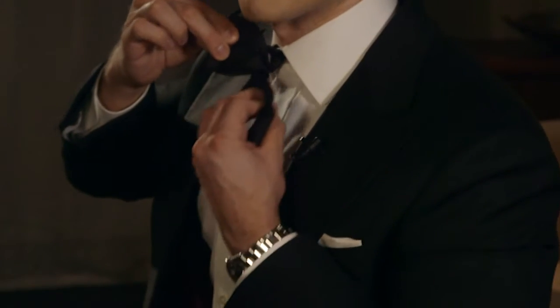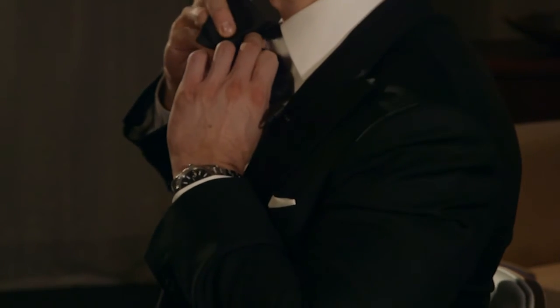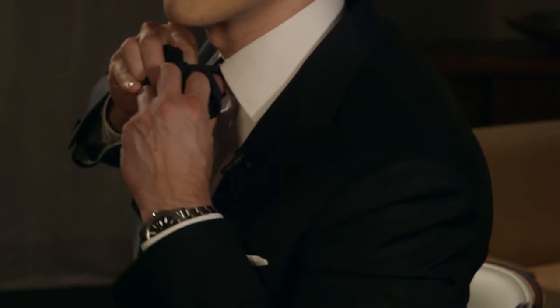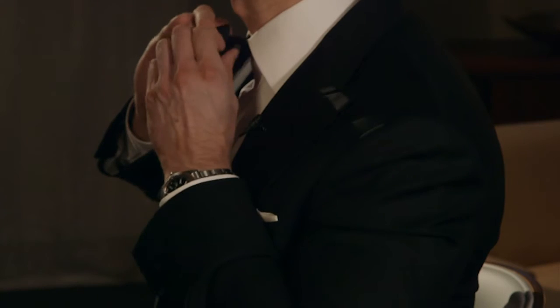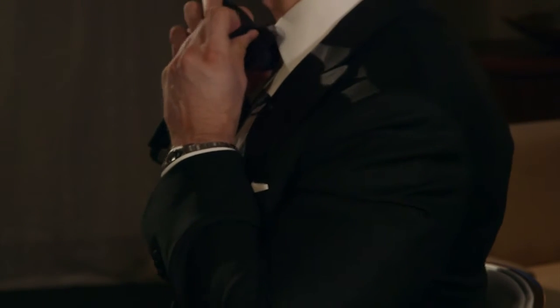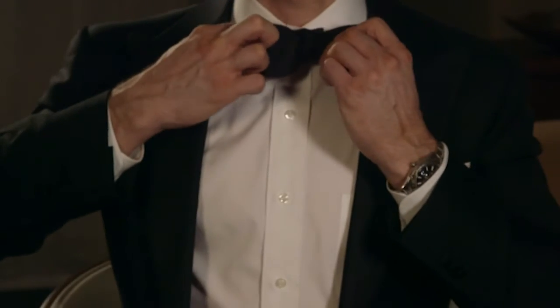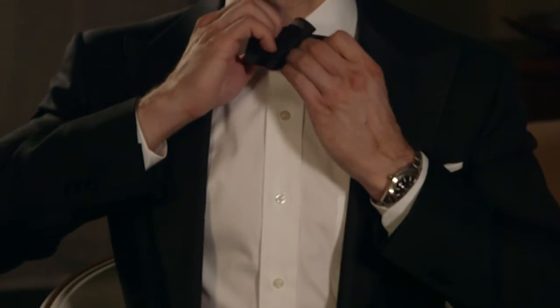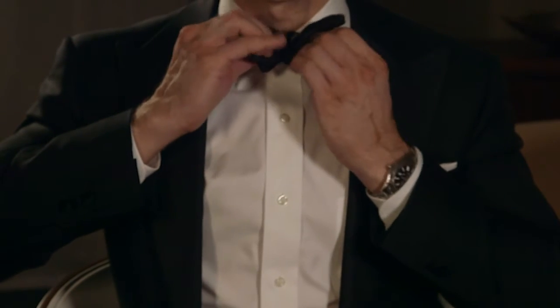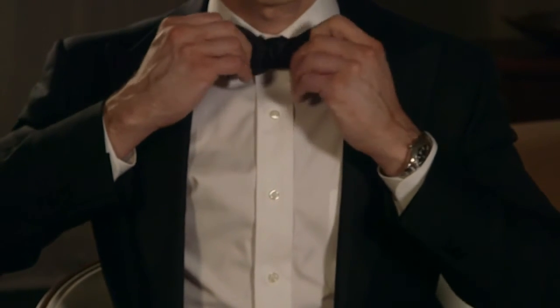We'll take the long end right now and create another loop with our left hand, while making sure to pinch what we've created in our right hand very tightly. Create a loop with your left hand, then take that loop and stick it right through the opening that we've created — just like that. Here you want to be very careful not to let the whole thing collapse. Just pinch and pull, pinch and pull, and adjust until you've created a bow tie.